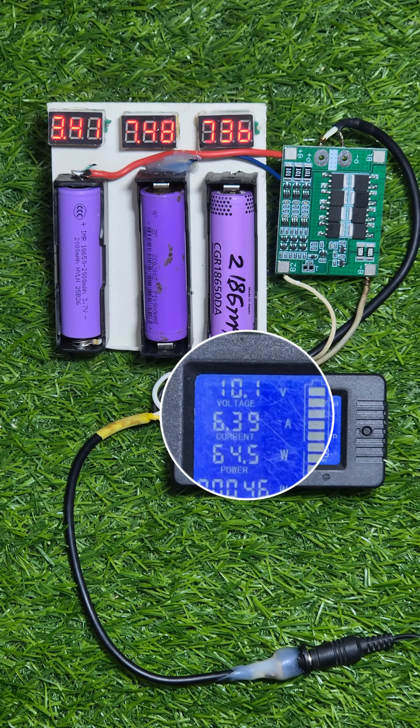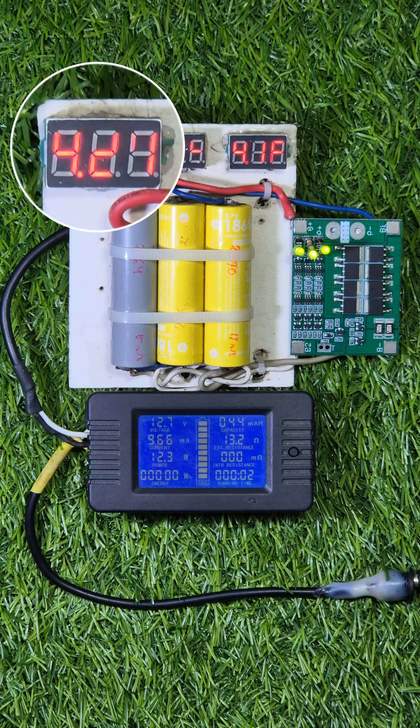If I take 5-6 amperes it doesn't bother the BMS at all. Let's test the over-voltage protection.